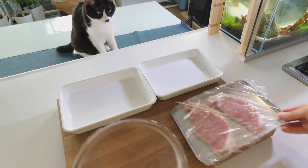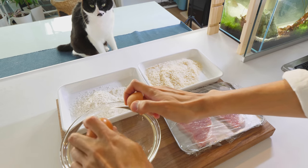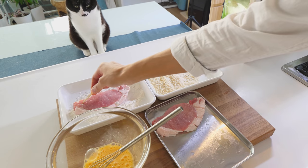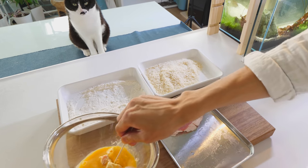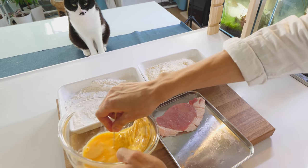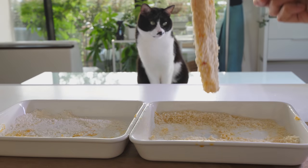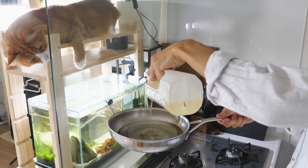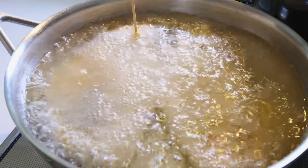Now let's make tonkatsu pork cutlet. Coat the pork with flour, egg, flour, egg, and panko breadcrumbs. Some tonkatsu restaurants do three coats of flour and egg — the more coats you do, the thicker and more crunchy it becomes. Using a stick like this makes this part easy and clean. Deep fry the pork at 180 degrees Celsius, 340 degrees Fahrenheit, for a few minutes until it becomes golden.